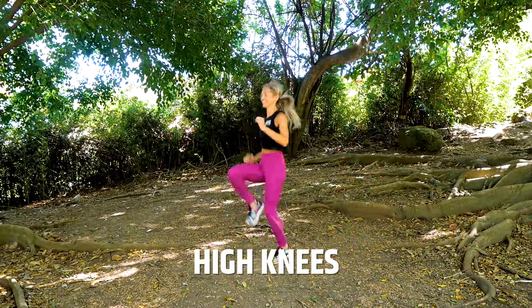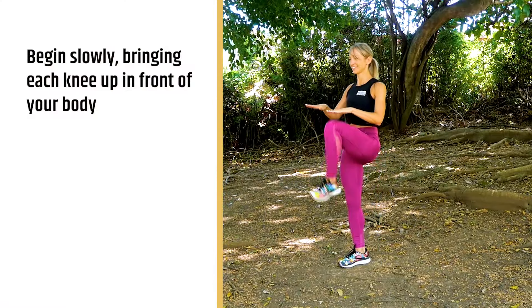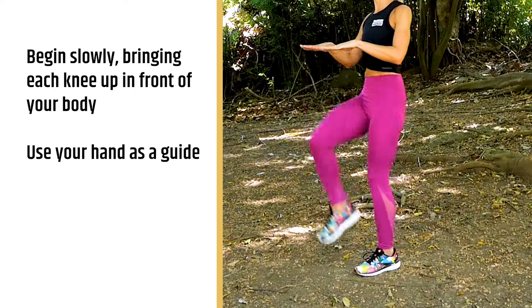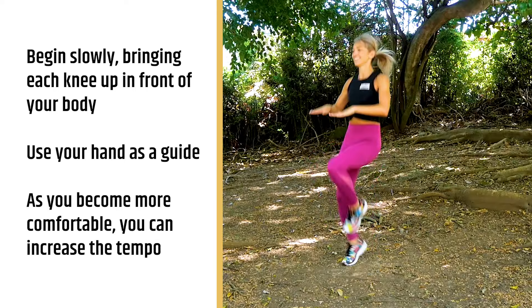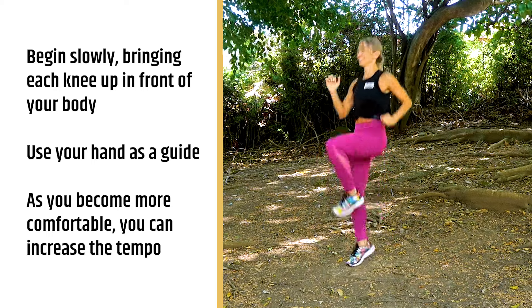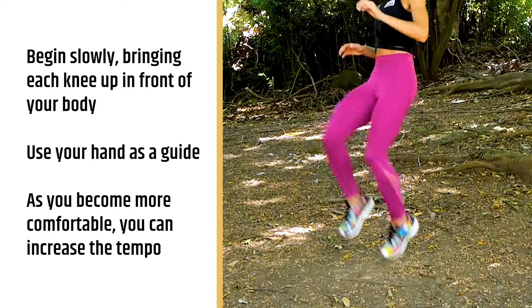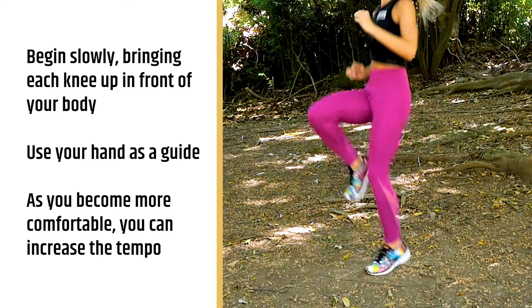Our third exercise is high knees. These are gonna work and warm up your hip flexors. You can begin by doing it slowly, bringing each knee up in front of your body, using your hand as a guide to kind of hit each hand as you go. As you become more comfortable with the movement, you can start going faster and faster, until it becomes more of a cardio exercise as well, where you're really driving your knees up and moving nice and fast, and this will also bring your heart rate up.